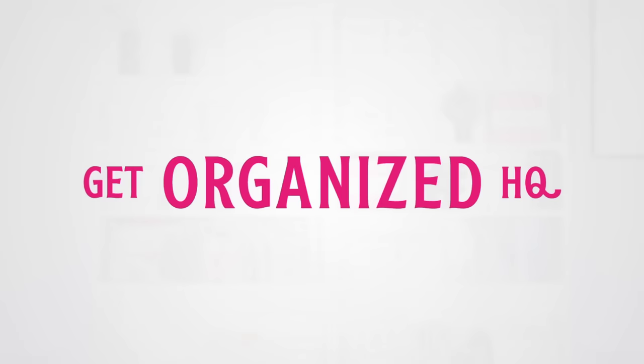Hi there, Laura here from Get Organized HQ. I want to share with you what my monthly digital reset looks like. So many of you have probably heard of doing a monthly reset in your home, which I highly recommend — checking your stock of paper towels, toilet paper, refilling soap dishes — but you may not have thought about doing it in your digital life. It is a game changer. I'm going to share with you what I do.